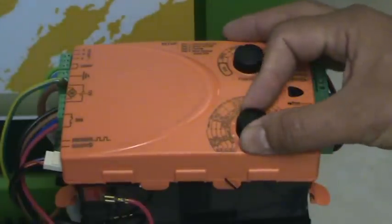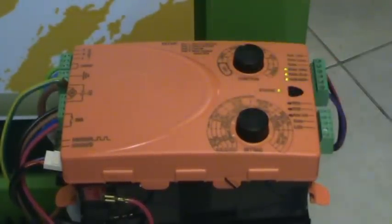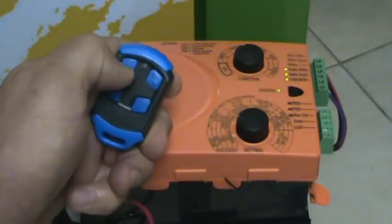The setting dial — let's learn in pedestrian, set it to pedestrian, press the push button, introduce the remote control, and get the confirmation.